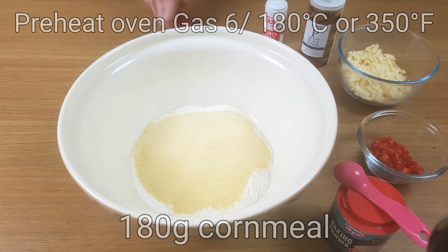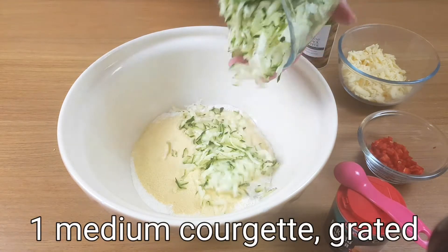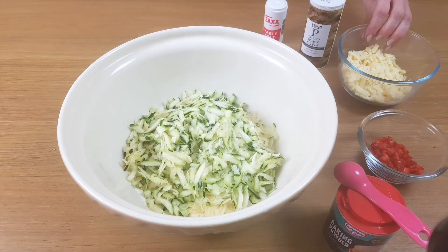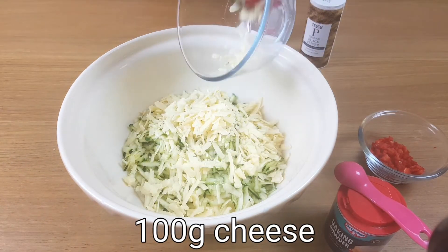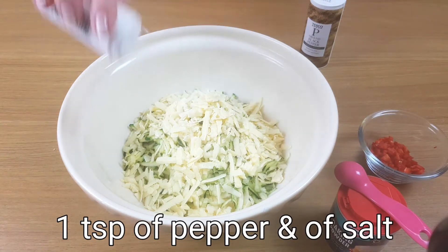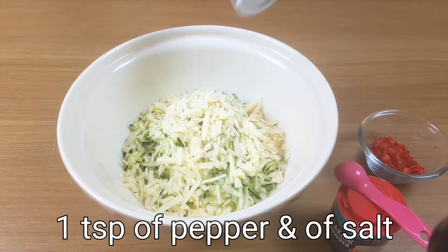Now the hardest thing about making muffins is getting everything together in the first place. Once you've done that it's plain sailing. Dry ingredients together, wet ingredients together and then mix them up. It's as simple as that.